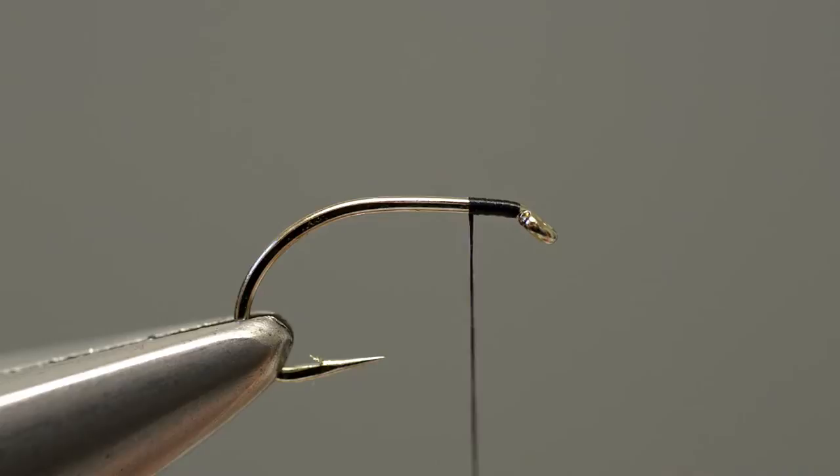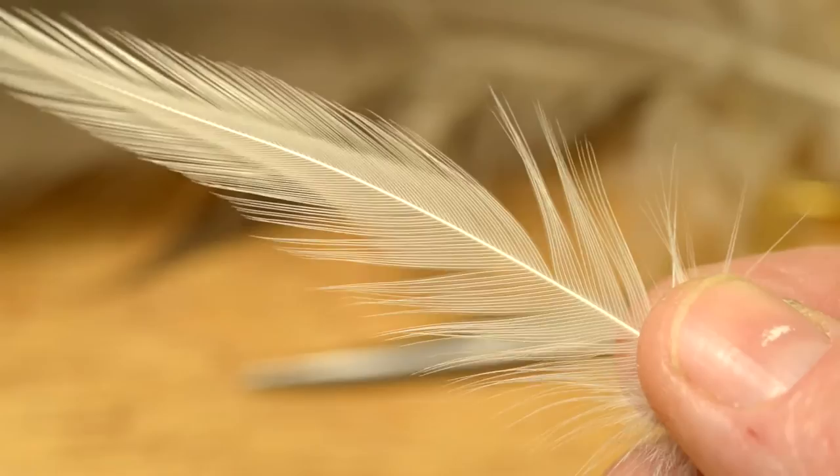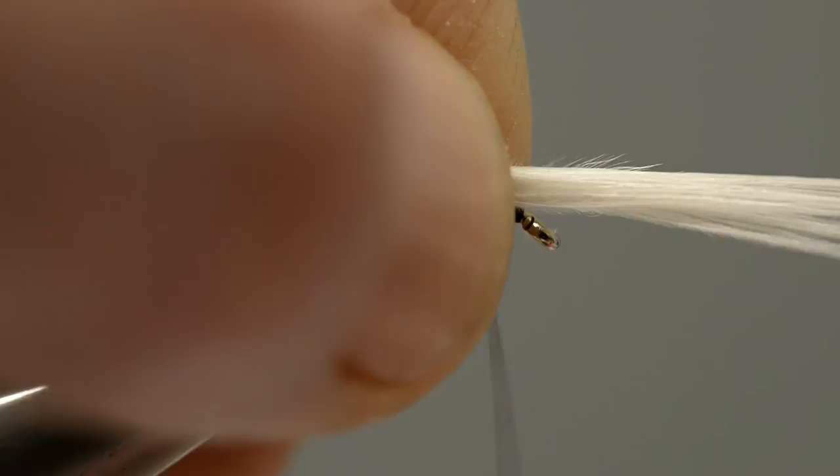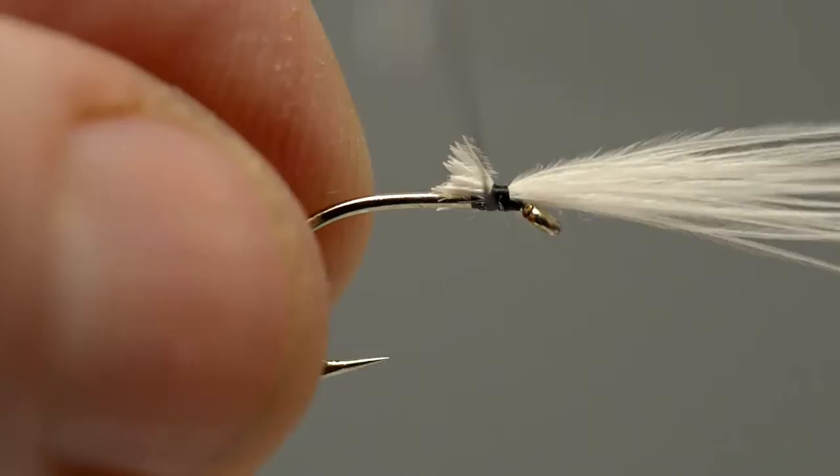The breathing filaments are suggested by using a small bunch of soft white hackle fibres. Take the feather and tear a small bunch from the stem, then trim it to length and offer it up to the hook, catching it in place so the tips project over the eye. Lock the hackle fibres in place with further close turns of thread to create a base for the thorax.